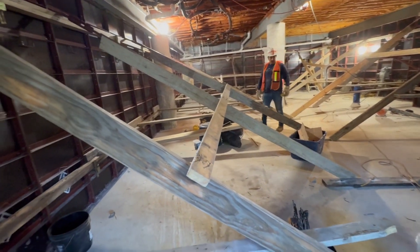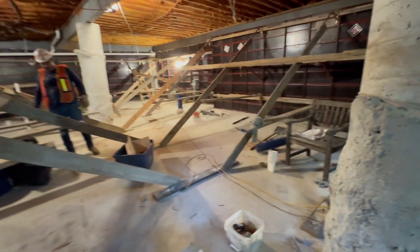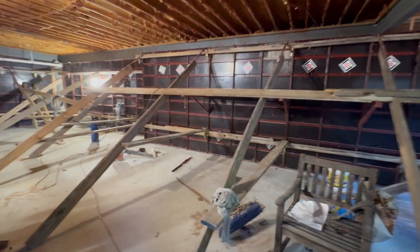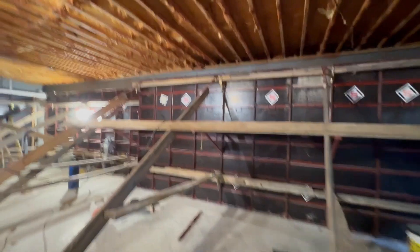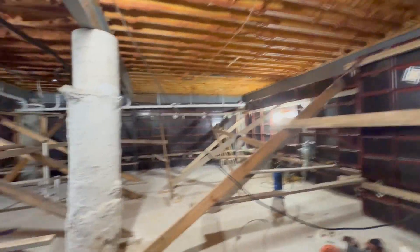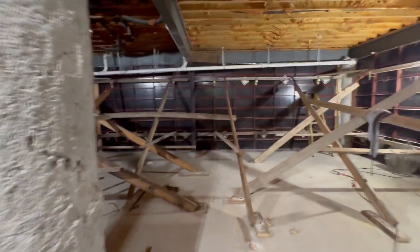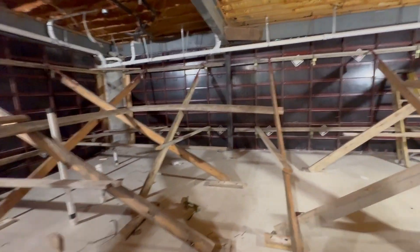Hello, this is Willie with the Basement Kings. We are at our Garden Street project and we are about to pour our basement walls. This project is pretty unique — we are adding a basement addition to an existing pier and beam home.